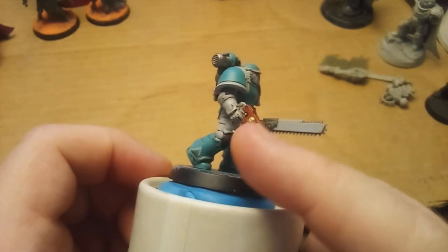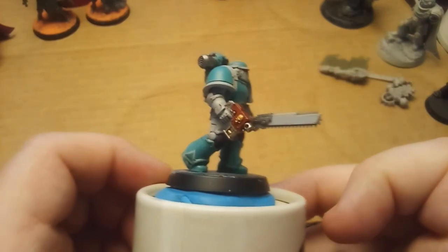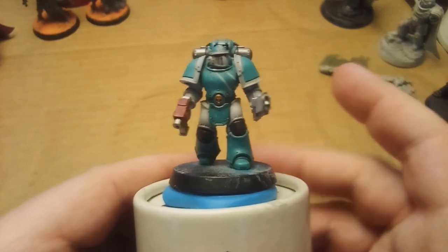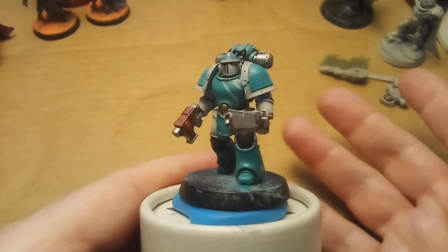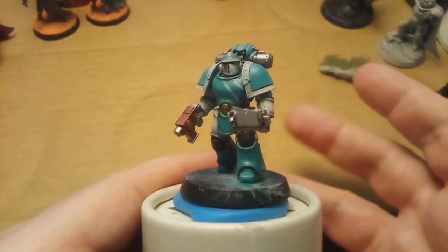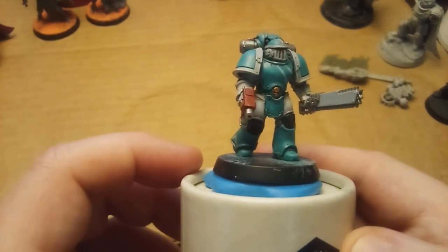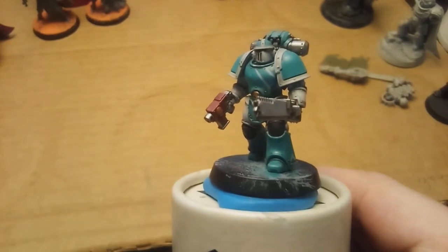I put a Chaos Legionnaire arm on to cut the spikes off — I trimmed some of the more aggressive elements off. If you know this arm, you know what I've done. I'm planning on mixing a lot more of the Chaos Legionnaire bits into these. Hopefully this is at least entertaining for you guys. See you next time, bye bye!